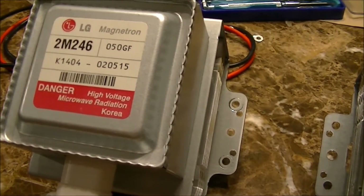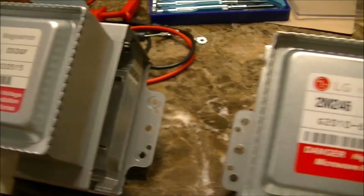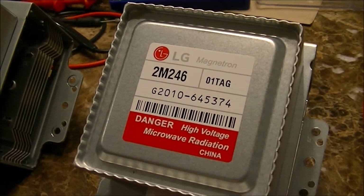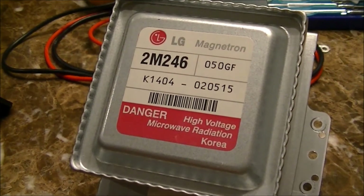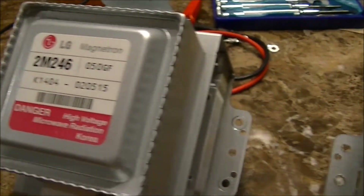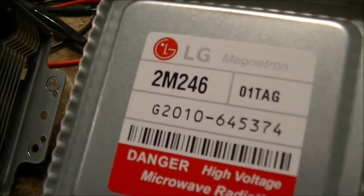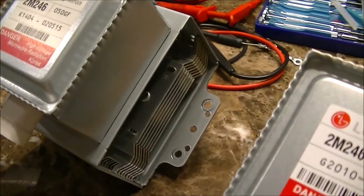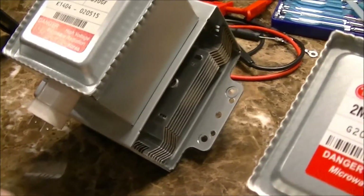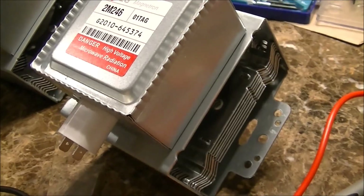The important thing when ordering a replacement is the model number — the 2M246. You'll see the replacement has the same number. There are some other numbers on the label as well, but those aren't as important as the 2M246. Those other numbers refer to production dates and that sort of thing. What's really important is that main number, in addition to the overall form factor of the magnetron itself — meaning it has the same footprint and the same method by which it bolts into the unit.